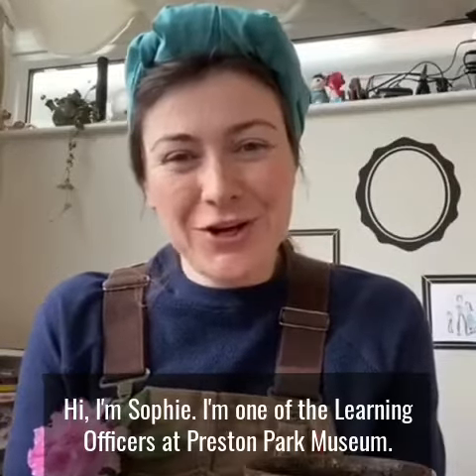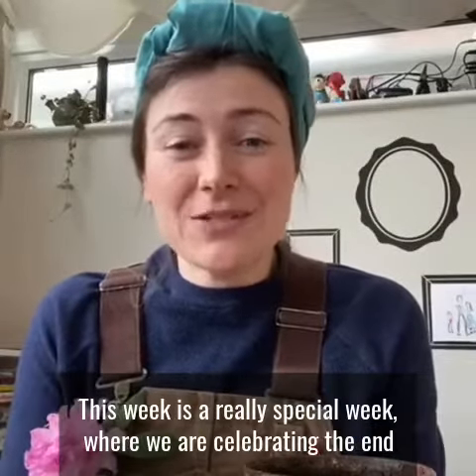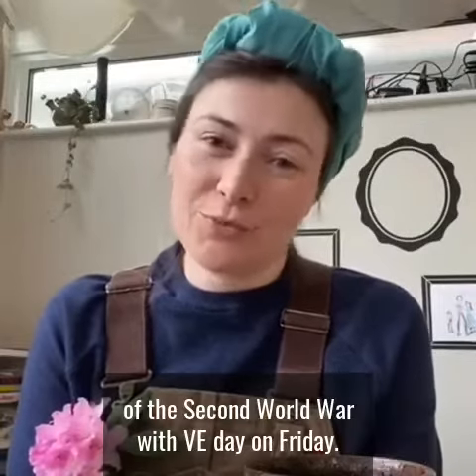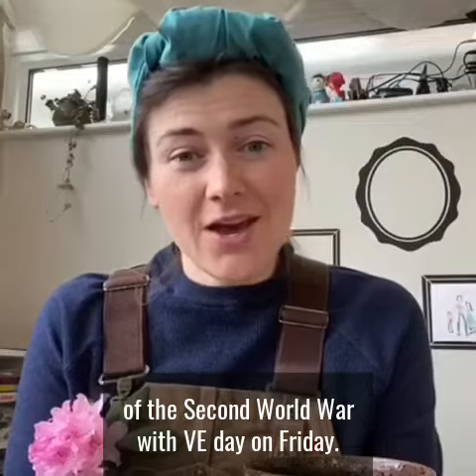Hi, I'm Sophie. I'm one of the Learning Officers at Preston Park Museum. This week is a really special week where we are celebrating the end of the Second World War with VE Day on Friday.